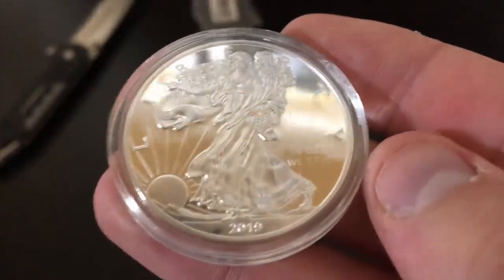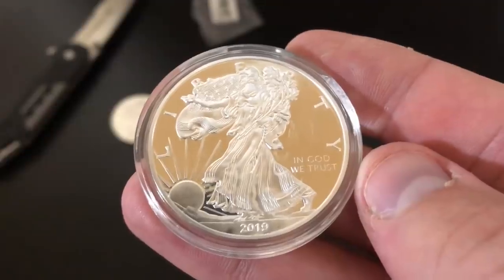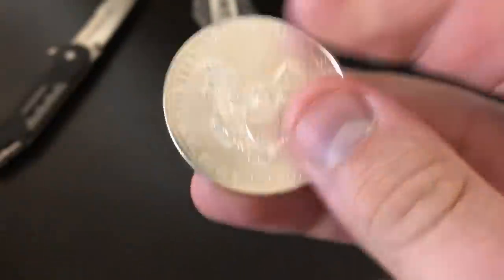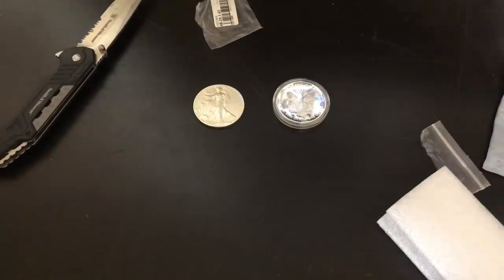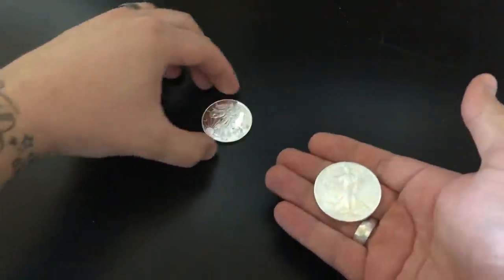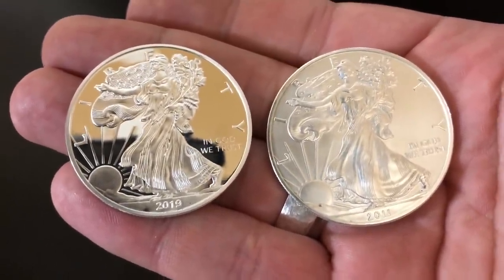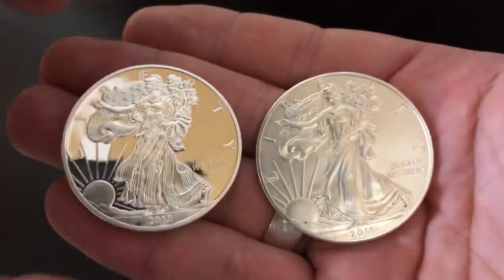Now we're seeing some red flags already. It is a 2019, it says In God We Trust — everything seems to be legitimate on it at this point except some people already noticed: I turned it over this way which would be incorrect, because we know that U.S. coinage you would actually flip it over this way to be right side up, not the other way. So that seems a little sketchy, but maybe it's some sort of error coin. Okay so we'll break it out of the capsule and do a couple more tests. I'm still not convinced if this is fake or real — it's not looking good so far.